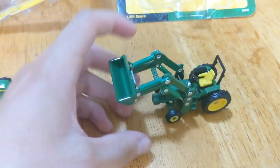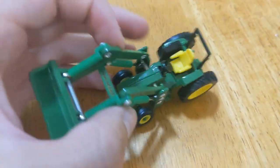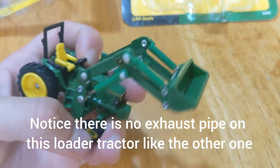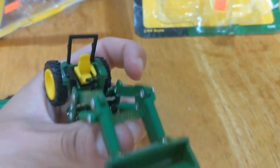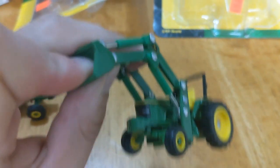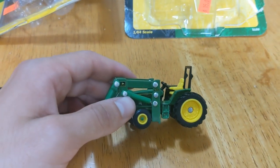Moving on to the loader 6410. You got the 6410 on the tractor itself and it's a 640 loader. This is the two wheel drive tractor. Mostly the same details on this one — you got the numbers on both sides, John Deere emblem up there, and John Deere spelled out right there. So you got a dump function — you can dump the bucket and move the loader up and down. Pretty neat.